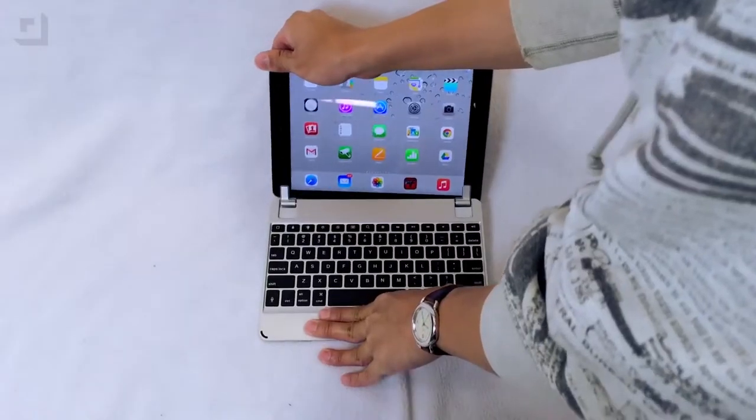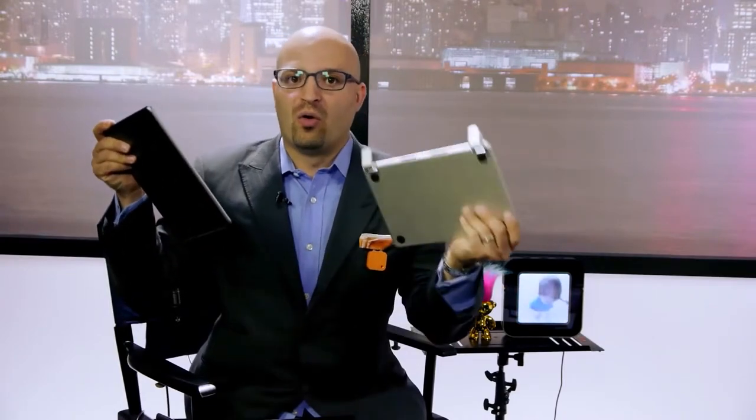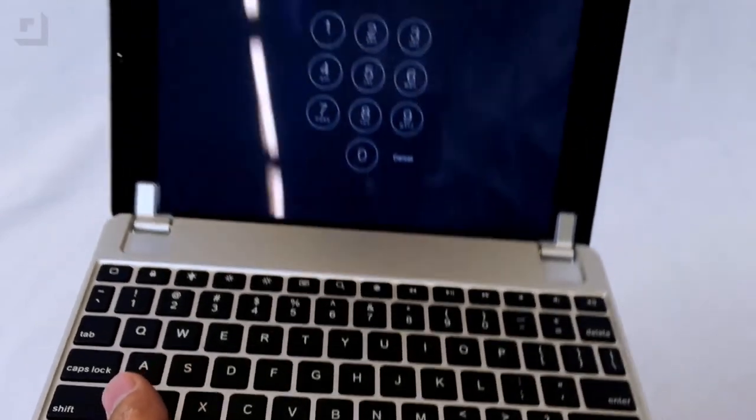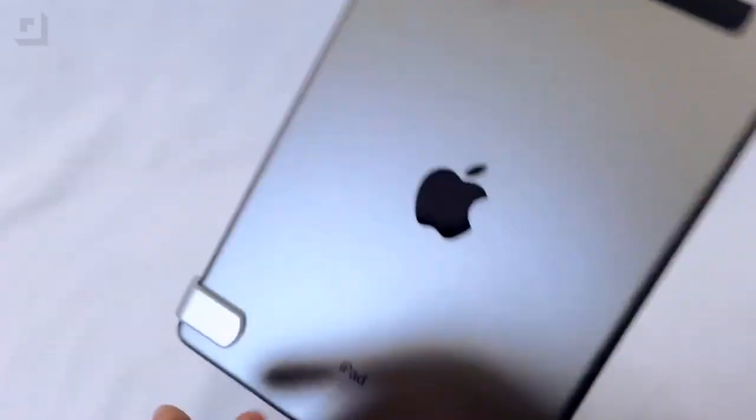I'm so excited to finally have a Bridge for my iPad Air. It allows me to ditch the laptop, and what's great is I can pull the iPad right out. So when I get to the hotel, if I don't want to take my keyboard with me and I just want to use my iPad for the day, not a problem. Or I can take the whole package, and when I get back to the hotel or the airplane, just put it right back in and fold it up. It's really a phenomenal device. I've got to recommend it. It's my favorite keyboard by far.